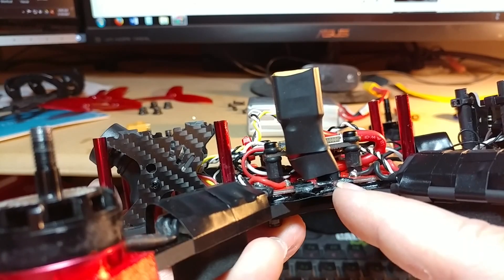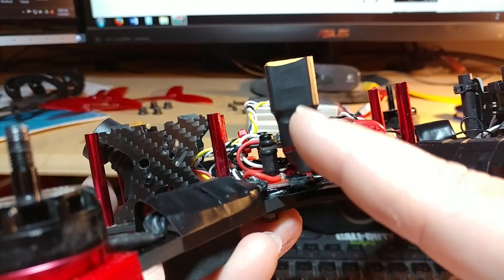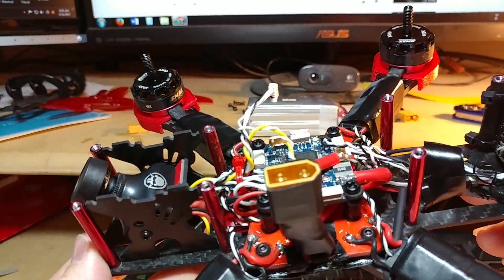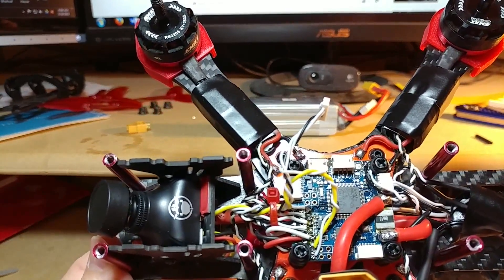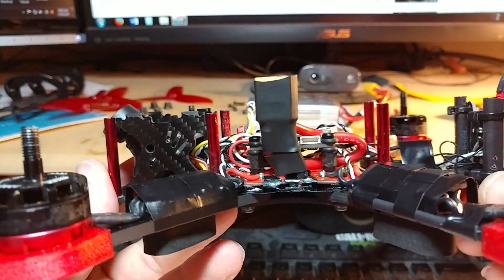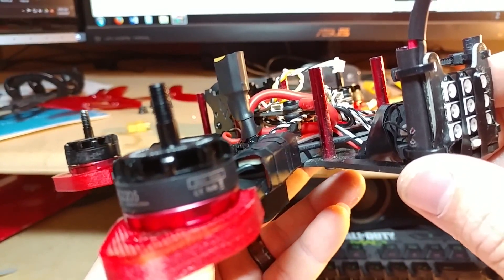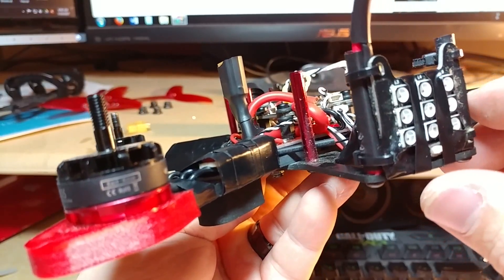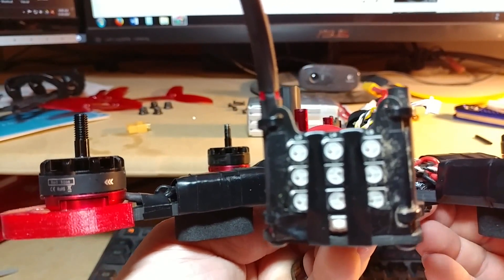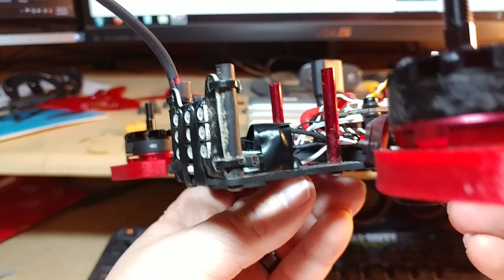I've got the ground wire coming straight up to the battery lead at the XT60. I've got my camera in there just to give a good visual as we move around the quad. There might be something that I don't point out that you may see that will be helpful.